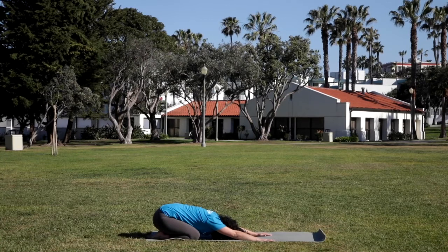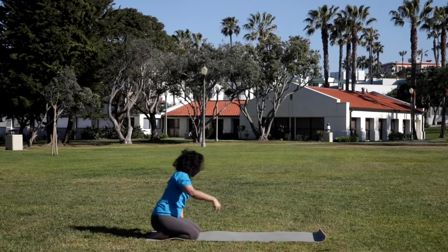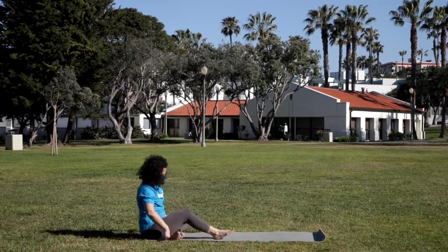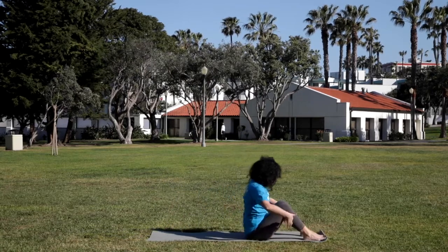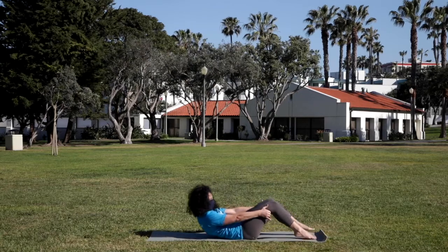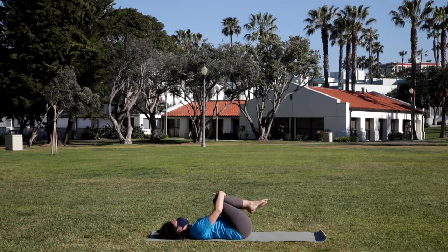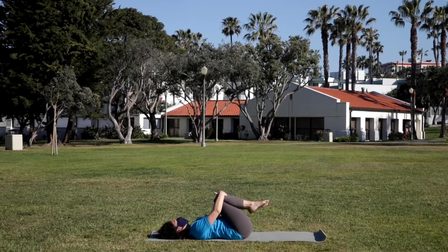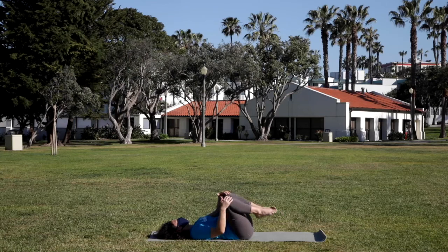You can stay here as long as you'd like. If you're feeling ready to move, starting to come up to seated on the knees, just swinging the legs around and coming to seated on your mat. Scoot up toward the front of your mat so you can roll back. Take a hold behind the knees and go ahead and roll all the way down. Hugging the knees in and rocking side to side. This gives a lower back massage.